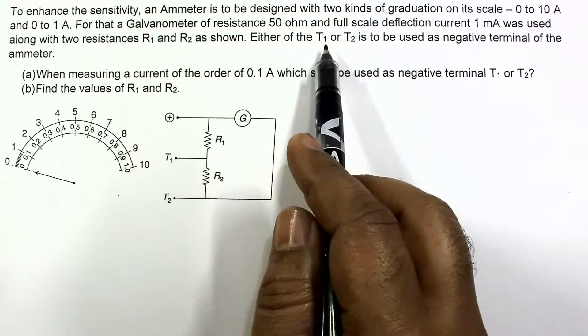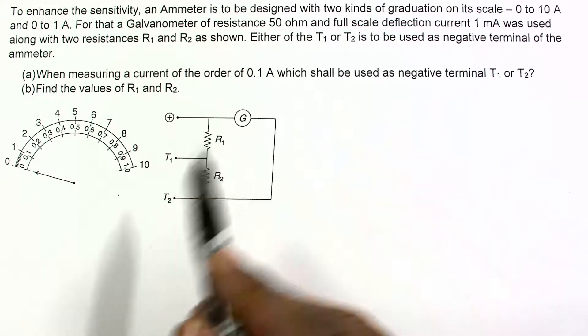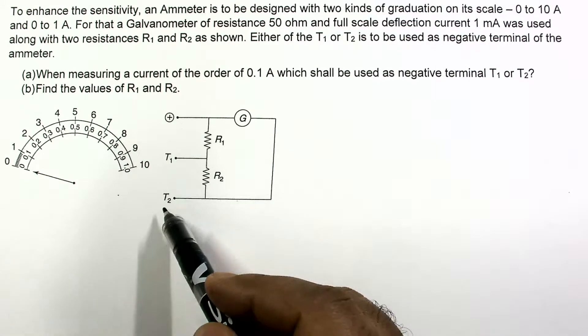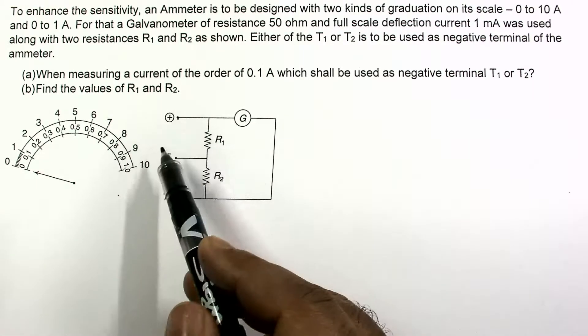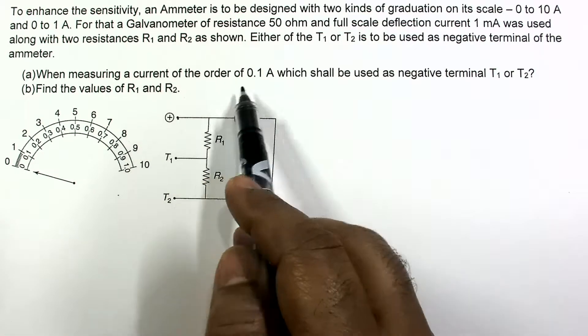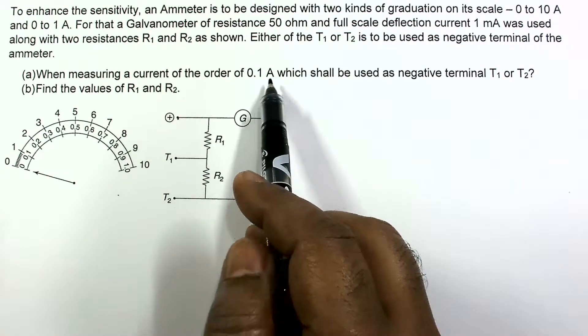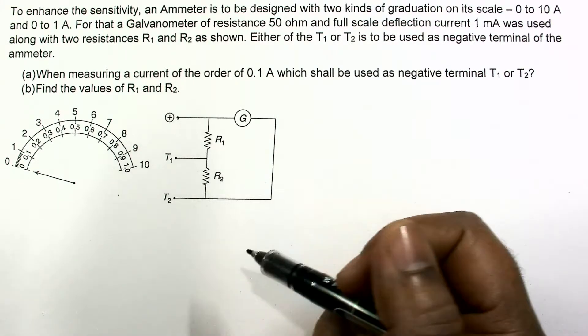Either terminal T1 or T2 is to be used as the negative terminal of the ammeter. The question is: when measuring a current of the order of 0.1 ampere, that means a smaller current, which terminal should be used as the negative terminal — T1 or T2?